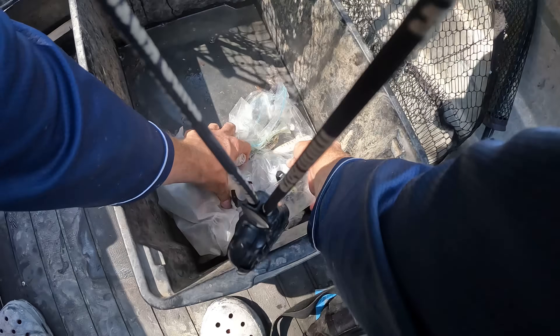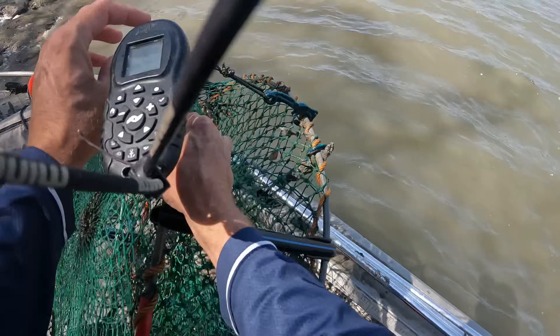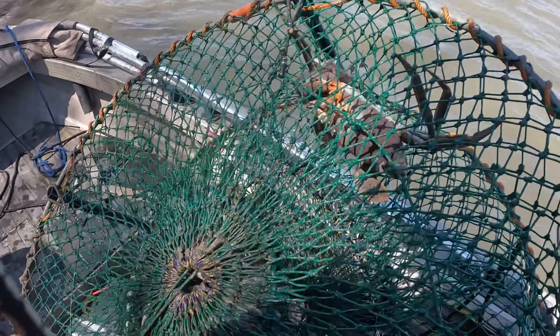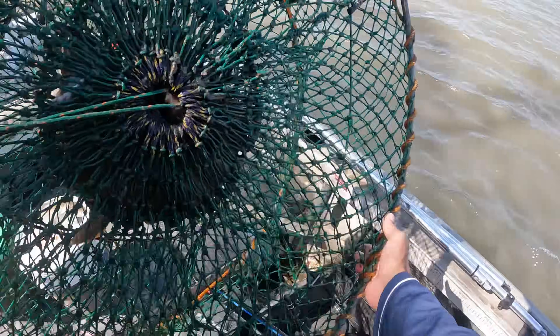Go up in there for a sec while I sort the big boy out. Here you go big boy.